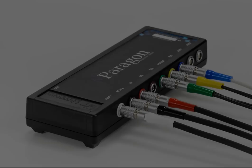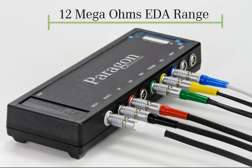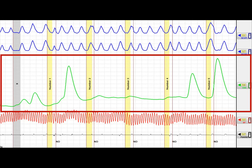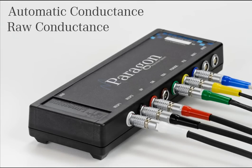The Paragon boasts an even wider range for the EDA, up to 12 megaohms, which is three times greater than other instruments offered on the market today. This ensures examiners always have an EDA to evaluate, without the use of heavy software filtering. The EDA will continue to be recorded in automatic and raw conductance.